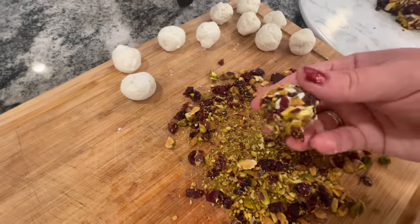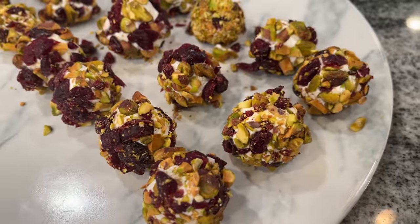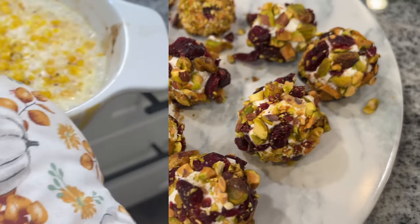And that is it. These are so festive and impressive and they're relatively simple. They refrigerate really well, so you can make them ahead of time and then set them out for your guests. I was blown away and I will be serving them at my Thanksgiving and Christmas.